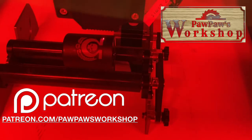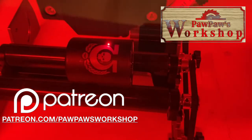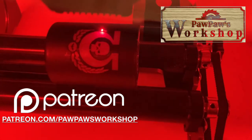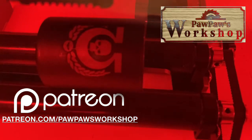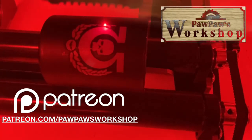I want to give a special thank you to all of my Patreons who help support this channel. Their contribution is absolutely fantastic and I greatly appreciate it. If you'd like to support this channel, please go to patreon.com/pawpawsworkshop.